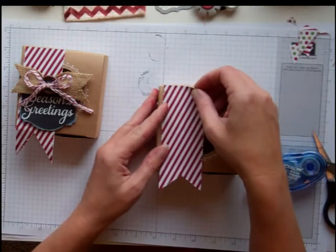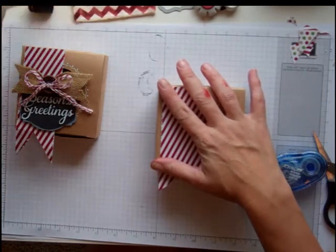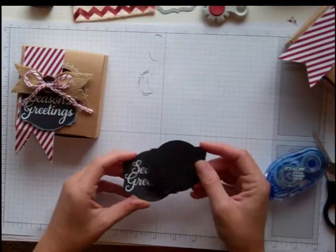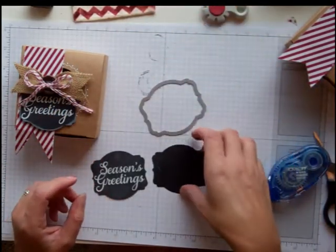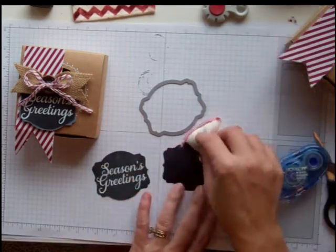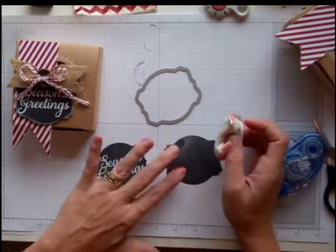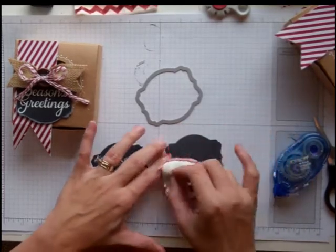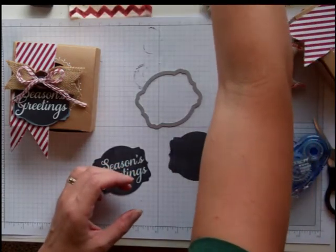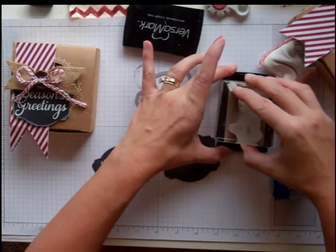I'm going to put it right there. The stamp that I'm using today is Seasons Reading from Joy to the World and I'm going to emboss it. I used the label framelit to cut out a basic black cardstock piece. And when you emboss, there's this thing called the embossing buddy and I like to use it when I'm trying to go for this chalkboard effect because it really adds that chalkboard, chalk feel on the black. So I do that and then I'm going to stamp it in VersaMark — look how dirty my VersaMark pad is, but that's okay, it still works.